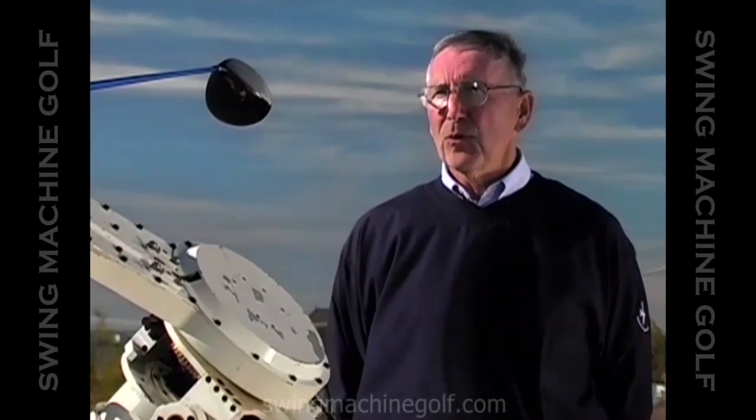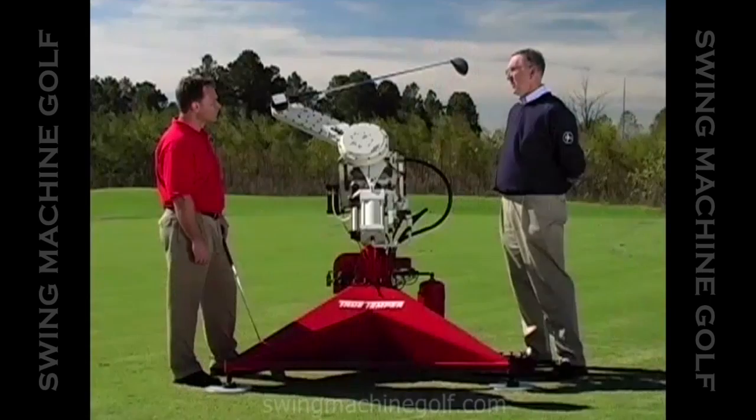After looking through all the pictures of the different pros' swings, what were you looking for? We were looking to have a very efficient swing — and I mean by efficient, a minimum amount of energy for the maximum distance hit. What we discovered is that Byron Nelson had an extremely repeatable and an extremely efficient swing. That's what we wanted in the machine, so we designed the machine to copy that swing. And that's why we call it Iron Byron. That's correct.